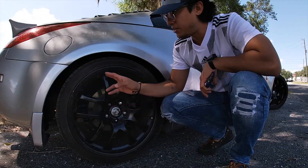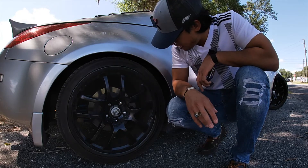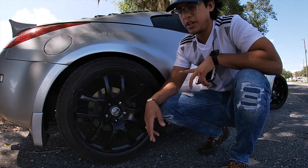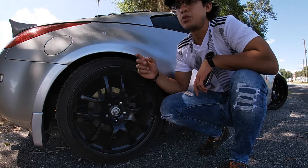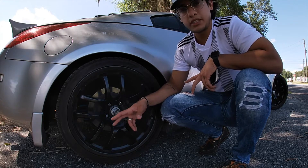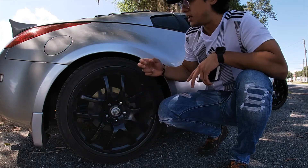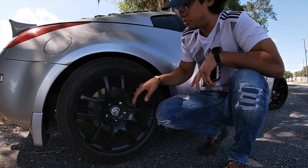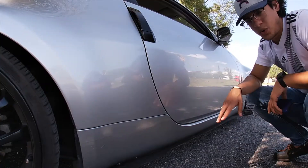For wheels and tires, I'm running a staggered setup with 19s in the back and 18s in the front. I believe these are 275/30/19s — they're stock G35 wheels I got off a guy on Craigslist for about $300 for all four. I went with Nankang tires because they were the cheapest option, about $250 for the two rear tires. I've drifted on them and put about 15,000 miles on them and they've lasted just fine. I'll be getting a new set pretty soon.